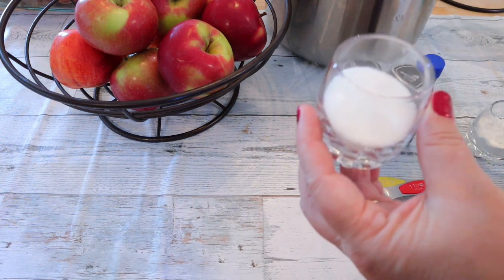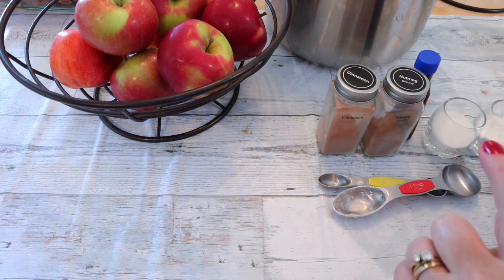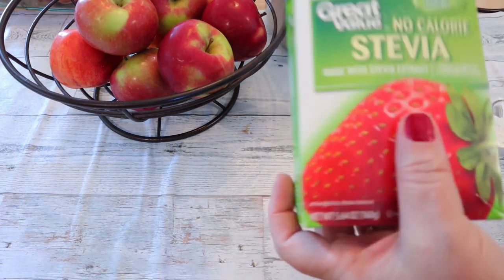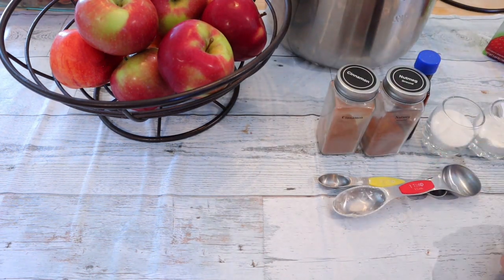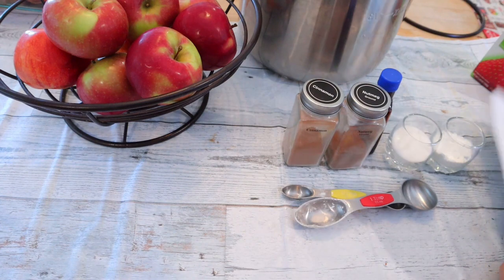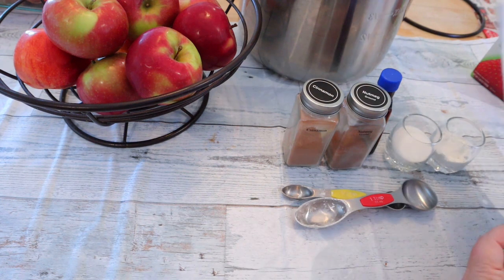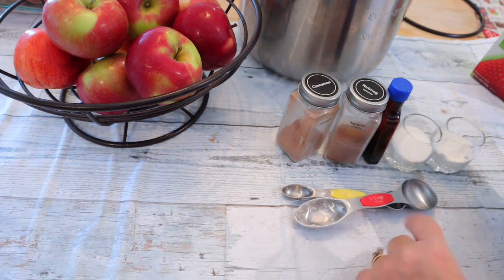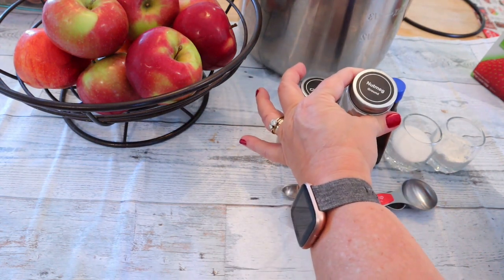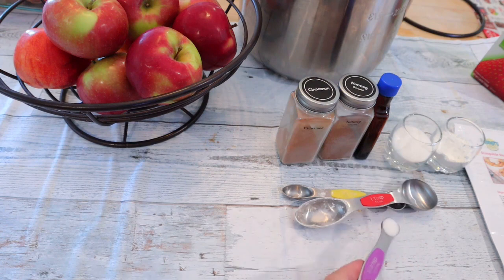Normally for my sweetener I use the Lakanto, but Lakanto is a one-for-one so the equivalent is the same as regular sugar. Since she says you have to use something twice as sweet as sugar, what I did have in my cabinet is these stevia packets, so I measured out three tablespoons worth of those because they say they are twice as sweet as regular sugar. We're also going to need about two teaspoons of lemon juice — I have half a lemon here for that. The other things we need are one and a half teaspoons of cinnamon, a quarter teaspoon of ground nutmeg, one teaspoon of vanilla extract, and a quarter teaspoon of salt, which I've already measured out.